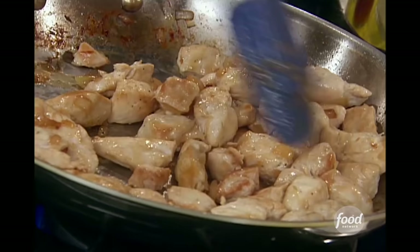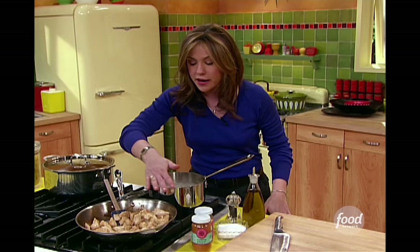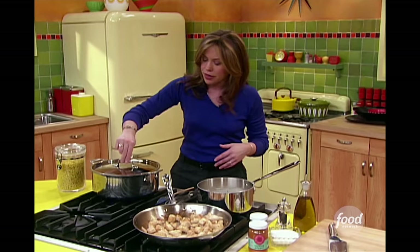My back skillet — pan number two I've got going. I browned up some chicken tenders, all white meat chicken, diced into bite-sized pieces, put in there with one medium onion. That's good to go. In a couple of minutes it's browned up on both sides. I'm just going to turn it way back so that it just hangs out and stays warm until we're ready to put dinner together.